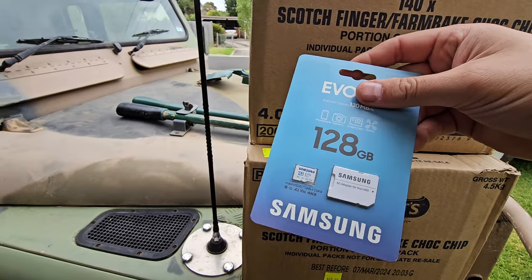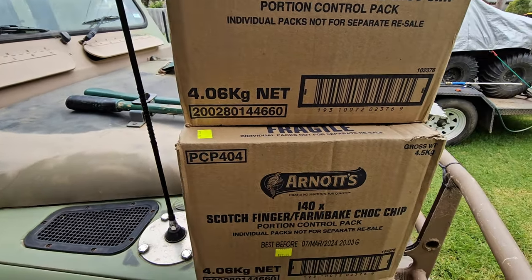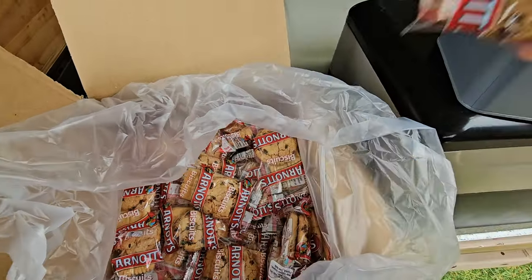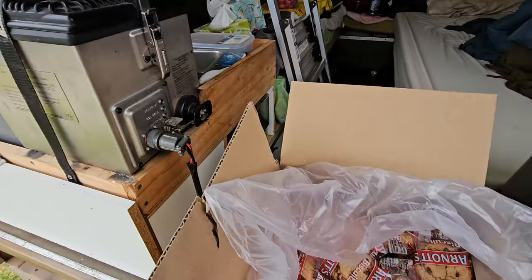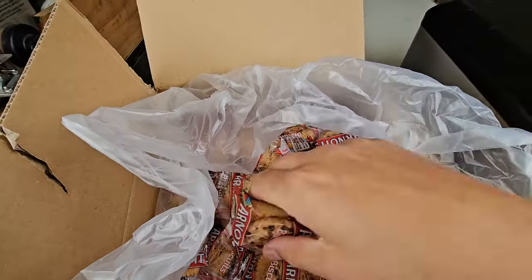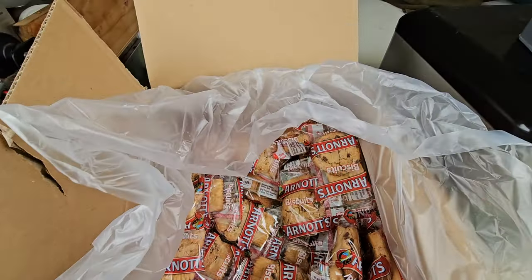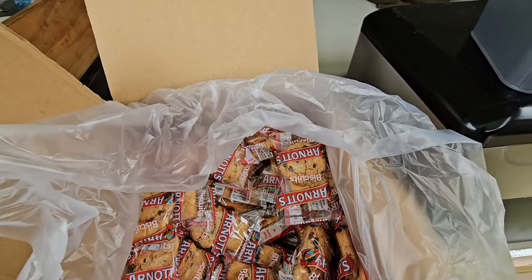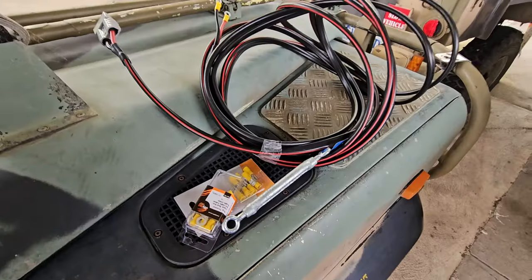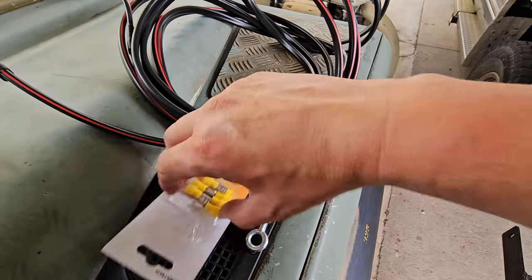Also picked up memory sticks as usual, and I found a good deal on a high-speed SD card. People give me a bit of flack for buying individual portions, but when we're living in something like this in the field, we don't want to open an entire pack of things we're not going to eat and then not go back to for several weeks. So individual portion control is much better. We've had some more deliveries and got some different terminals.